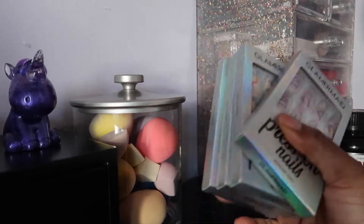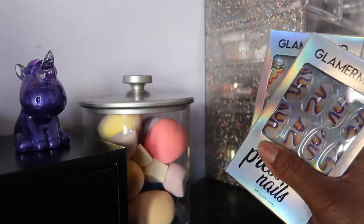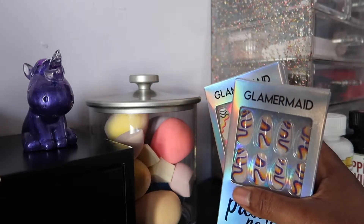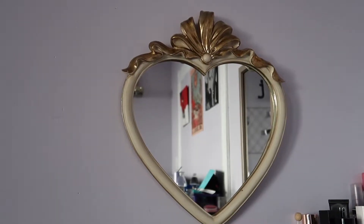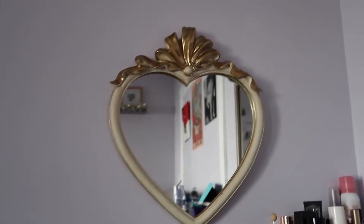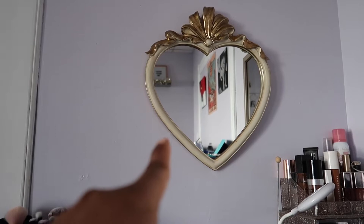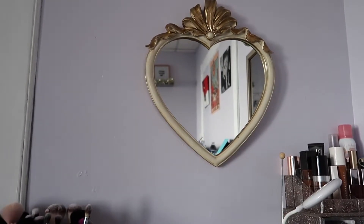Back here I have my Glamour Made press-on nails. If you haven't seen my Glamour Made review, I have an affiliate link that gives you a discount — check the cards and description box below. I also have this mirror from Amazon. I wanted something different from the usual light-up vanity mirror. I thought it would be bigger, not gonna lie, but I think I could take some cute selfies with it.